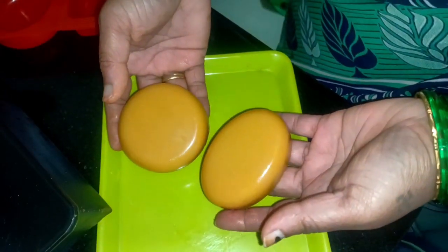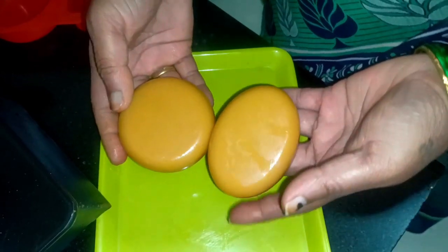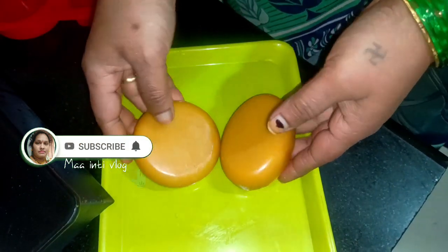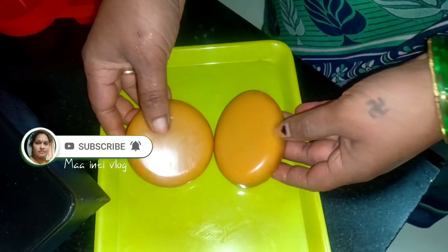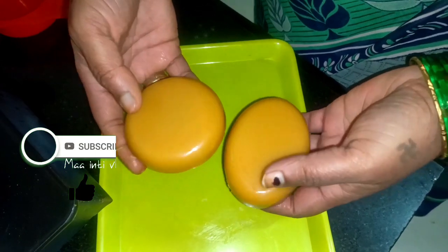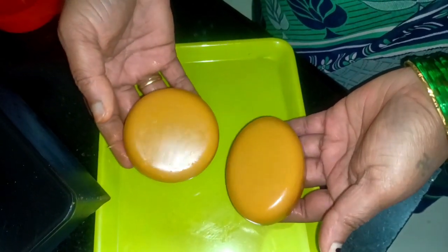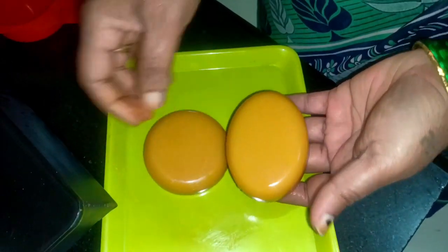If you are watching this soap-making video, please subscribe to my channel and click the bell icon. If you like this video, please like it.